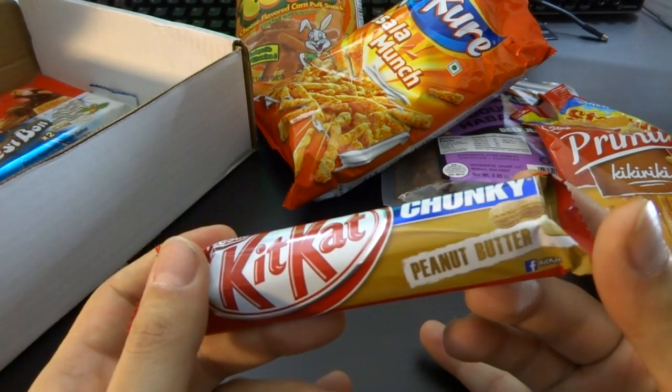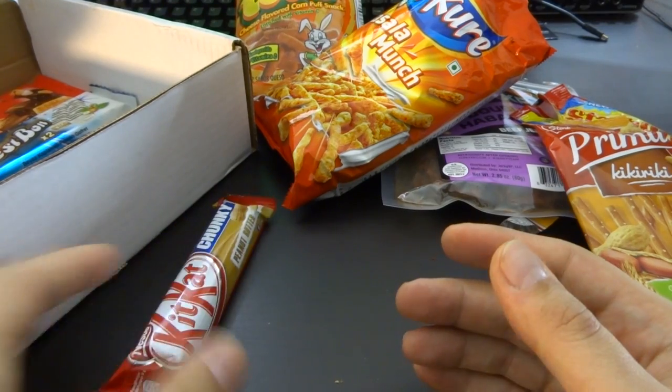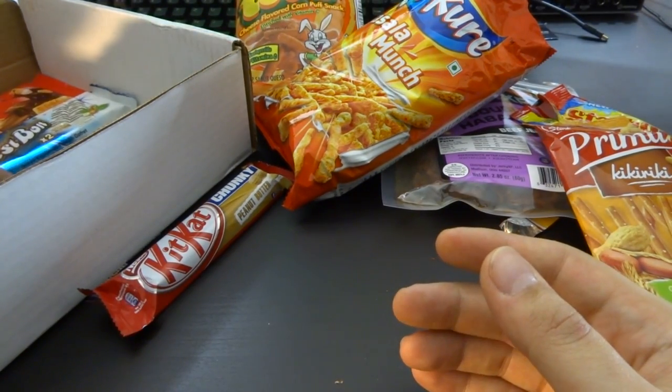Next we have a KitKat Chunky. I'm going to open this one up — it's peanut butter. They're quite tasty, actually. I'm going to keep that for later because I can't eat just part of that; I have to eat the whole thing.